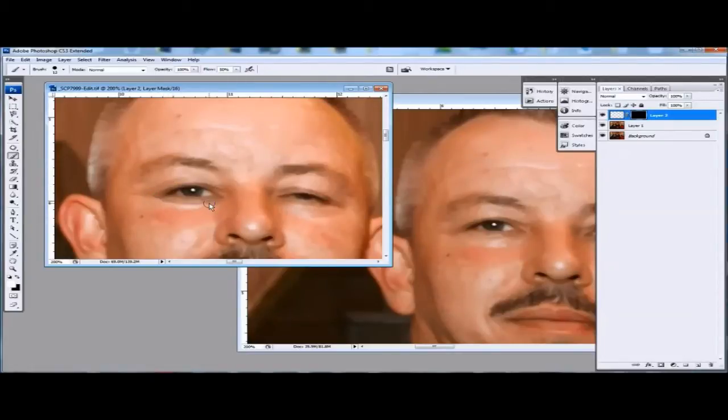Now you can see straight away the eye is not exactly in place from this line here and down. So if you go Control+T which is transform, basically just use this to position the eye more accurately. What we could also do is reduce the opacity up here in the right hand corner which will let us see where it should go.